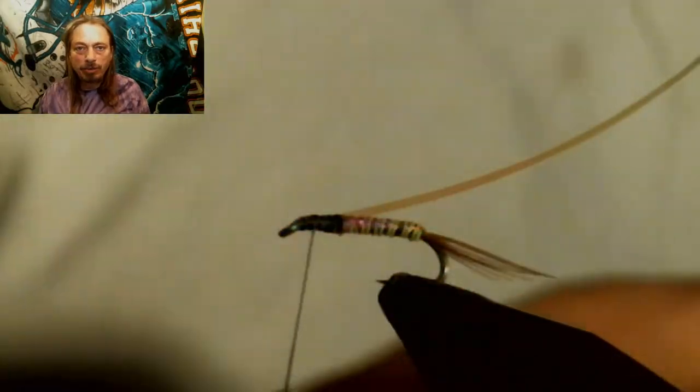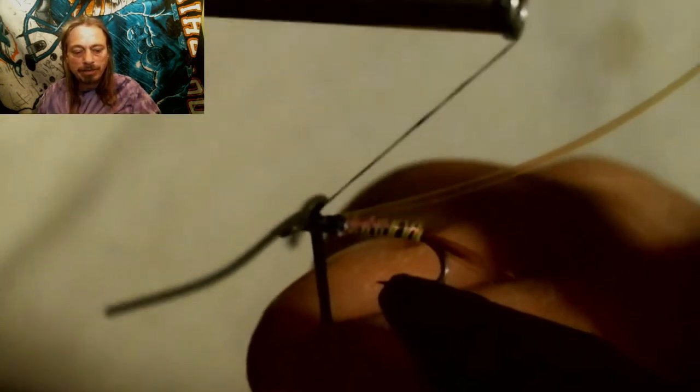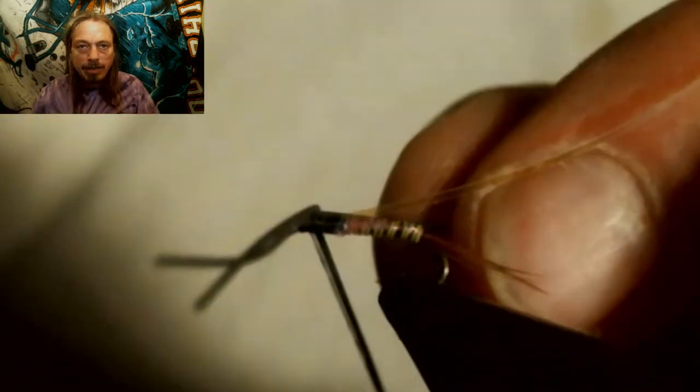Next, we're going to tie in two really small black rubber legs, which will make four legs in the end. Tie them in and figure-eight them. You go in and then in there, and that'll spread your legs out. If they're not perfectly placed, when we add the dubbing you can use the dubbing to position the legs a little better. You want them almost like a cross, so the legs are coming out to the sides when you're done.